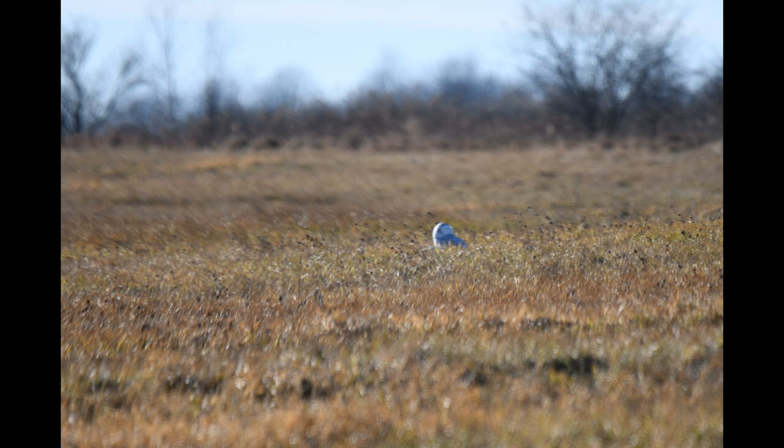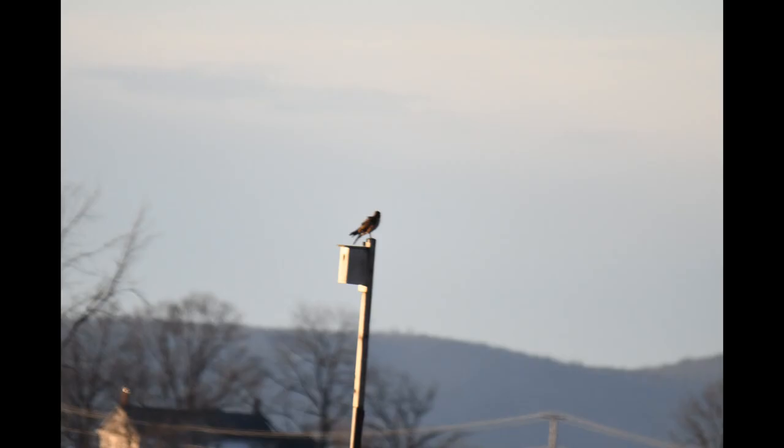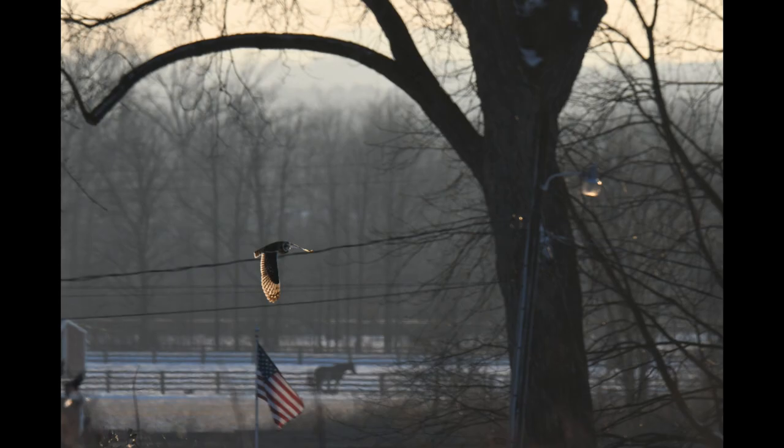It wasn't that dark out, not that many people, and the conditions were pretty good. We had a good circus — whatever you want to call it. I don't know what that is, some kind of hawk maybe. There's your short-eared now.